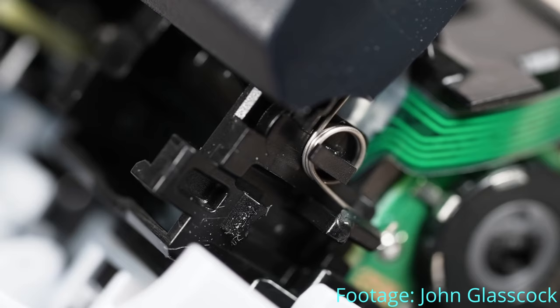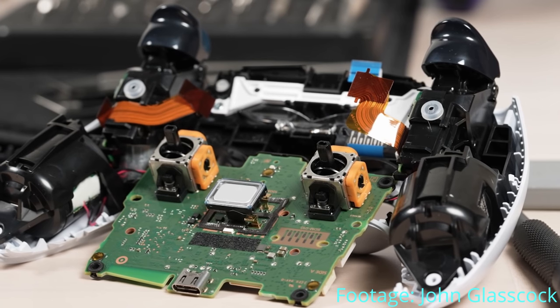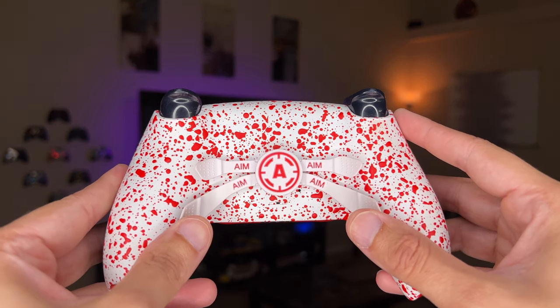What you will notice is that the new thumbsticks have an orange panel or plate around the outside of the thumbstick module. As for the adaptive triggers, they look virtually identical on the outside, so the only way to tell them apart is through time and durability testing.